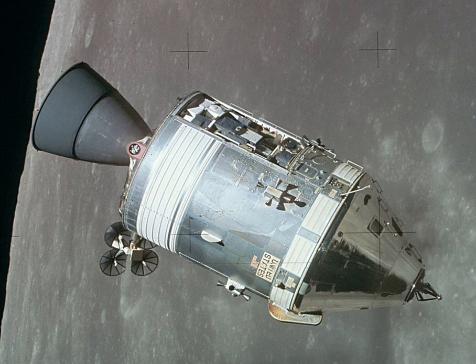Cabin atmosphere was maintained at 5 pounds per square inch of pure oxygen from the same liquid oxygen tanks that fed the electrical power system's fuel cells. Potable water supplied by the fuel cells was stored for drinking and food preparation. A thermal control system using a mixture of water and ethylene glycol as coolant dumped waste heat from the CM cabin and electronics to outer space via 230 square foot radiators located on the lower section of the exterior walls, one covering sectors 2 and 3 and the other covering sectors 5 and 6.